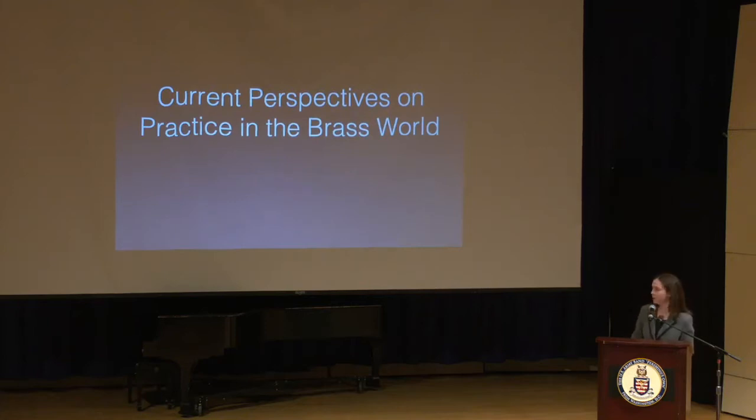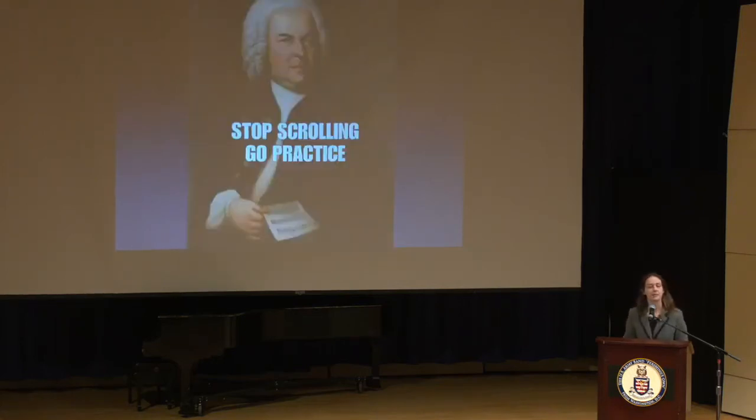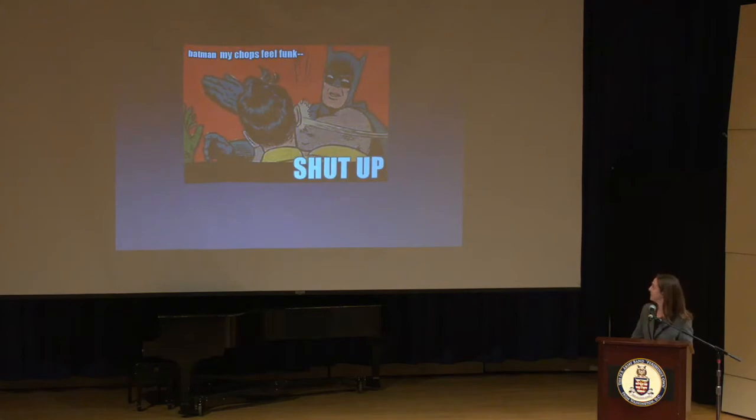I think this can be illustrated by our current internet attitude toward practicing. I have collected some memes to look at how we're currently communicating this idea to our students. Bach is a big figure in these. Sometimes Bach is a little bit meaner than others. I've seen this outside of some studio doors at my school. Batman and Robin — this one has a lot of variations. I personally enjoy the long tones variation.